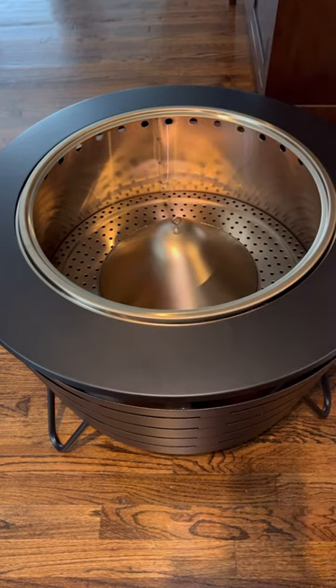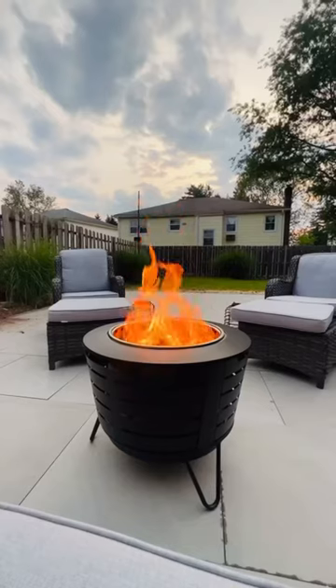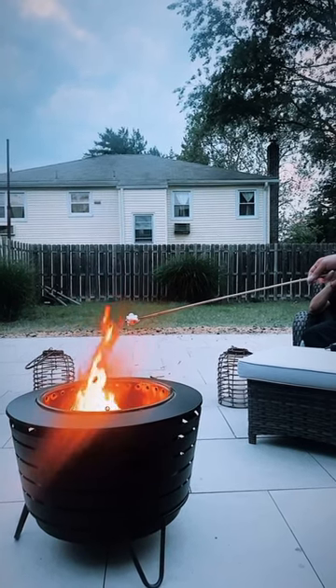You put the wood pack on top of that and light the four corners of it. Look how beautiful this looks outside! It's truly smokeless — I did not have to deal with any smoke. It was so easy to use and I absolutely love the way it looks. I would definitely recommend it, and the link will be in my Amazon storefront. Thank you guys, bye!